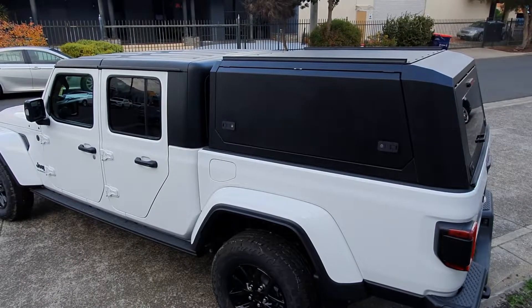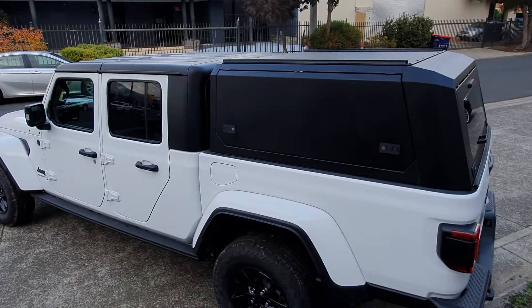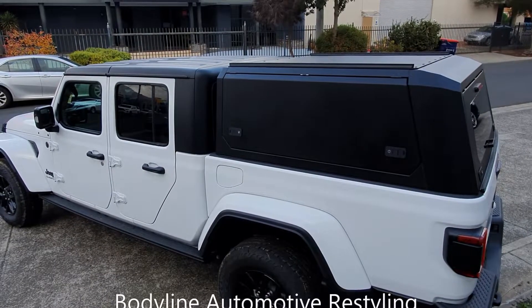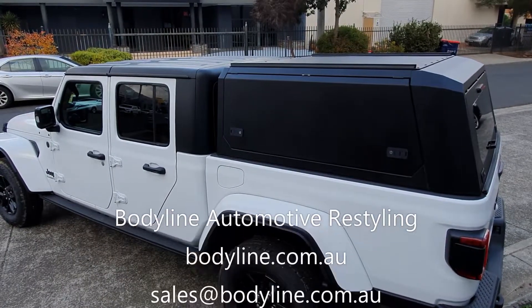I can't wait to see this one out on the road — camping, adventuring, with a tent on top or whatever else you might carry. Thank you for watching.